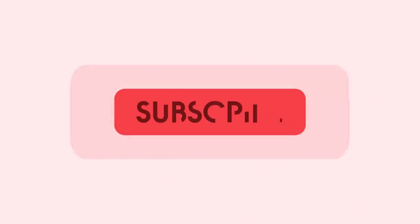Thanks for watching 9to5Toys! Be sure to like, subscribe, and hit that bell icon so you don't miss any upcoming videos.